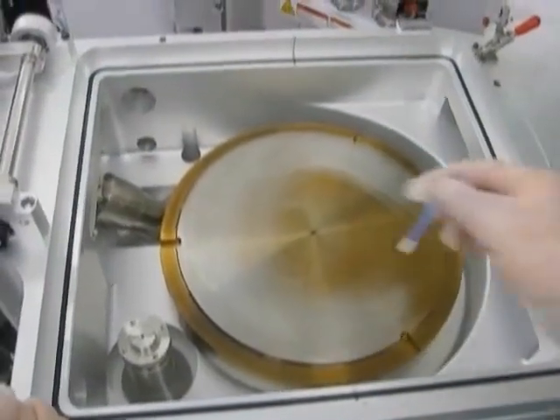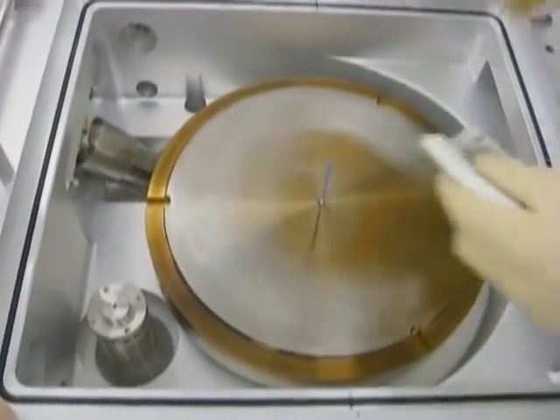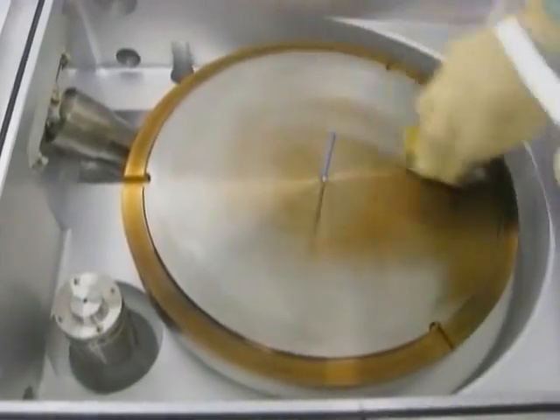Before proceeding to the center portion of the heater, insert an UltraSulf swab into the center vent hole. Continue to scrub the remaining area of the degas heater using the same technique.